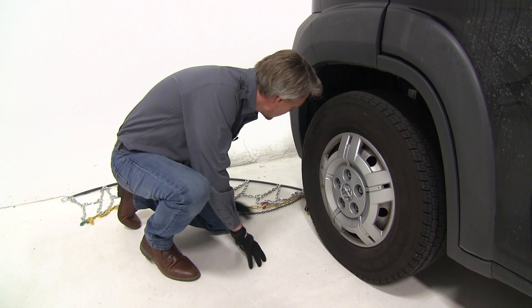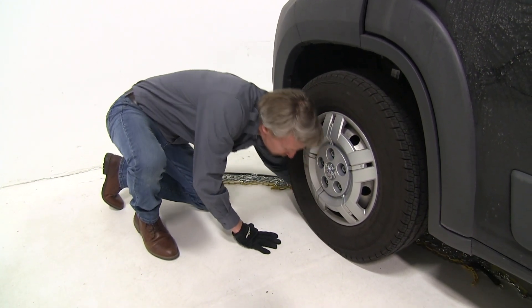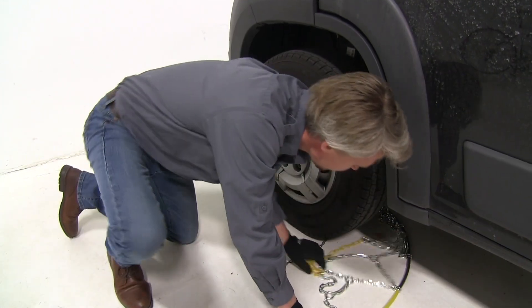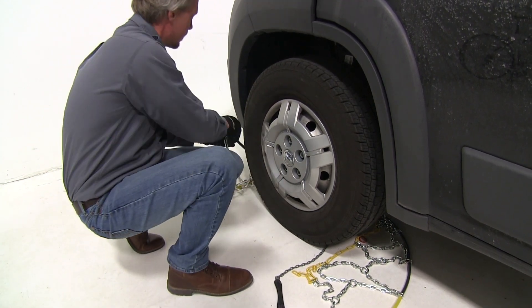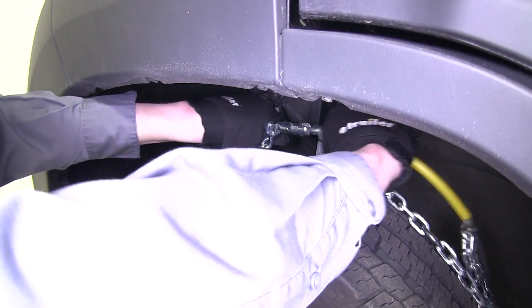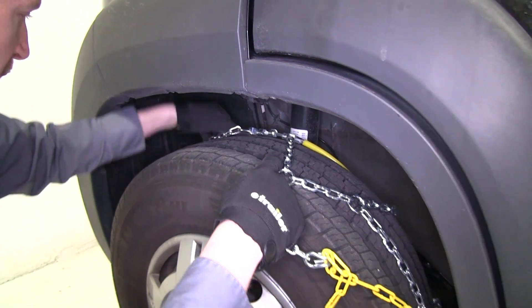To install them, we're going to guide that cable around the back side of our tire, and we're going to stop when we get to the center of the cable. Then we'll grab that cable on each side, bring it up around the back side of the tire, and connect them together. Then at the same time, we'll grab ahold of that chain and we're going to straddle it over our tire.